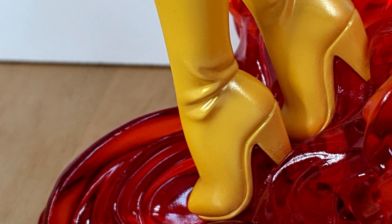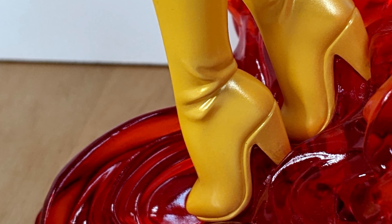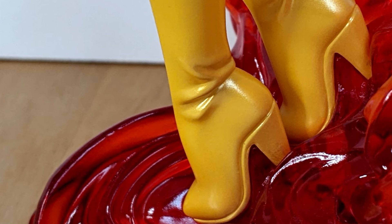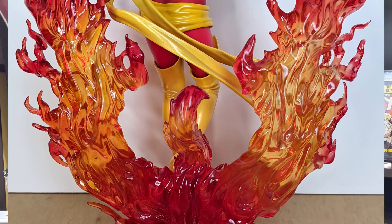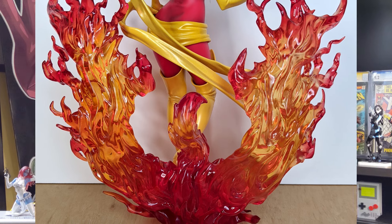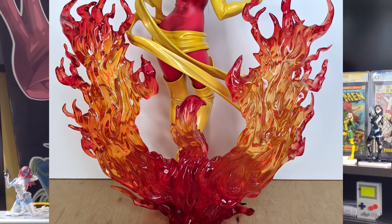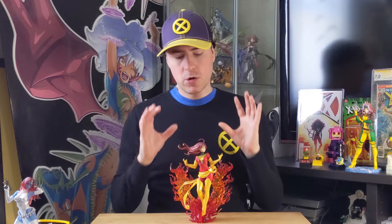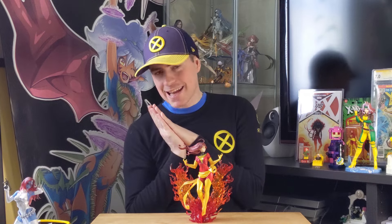It goes all the way up into her high heels, and it looks good because it's all transparent orange to go with the rest of the phoenix. So it's absolutely lovely. The whole mold is really well done. I think it's all just one single chunk. I didn't have to attach anything other than her onto the base, but this base really is beautiful. More bases like these, please. Koto, you are just so fantastic.